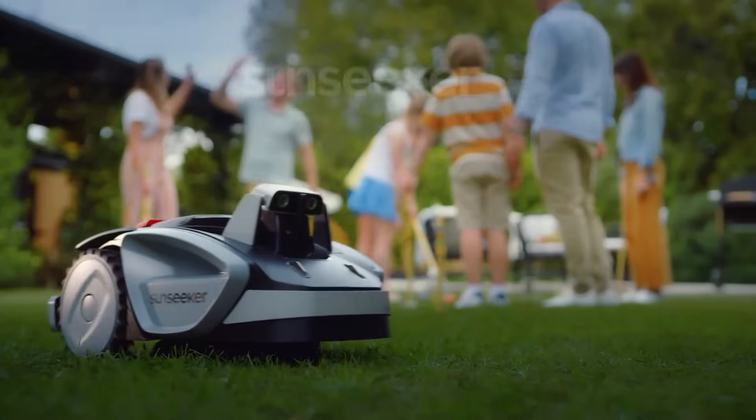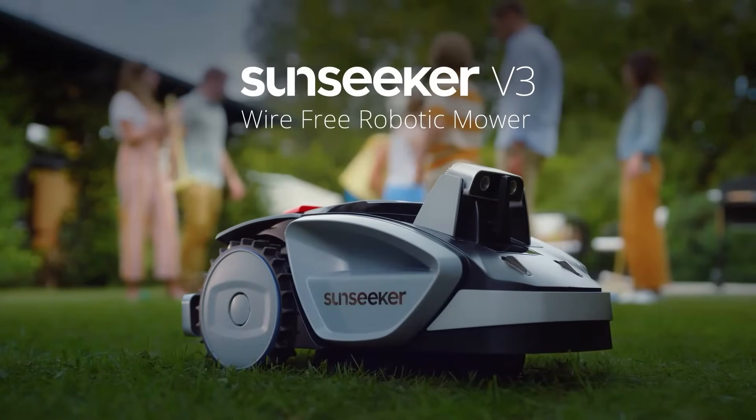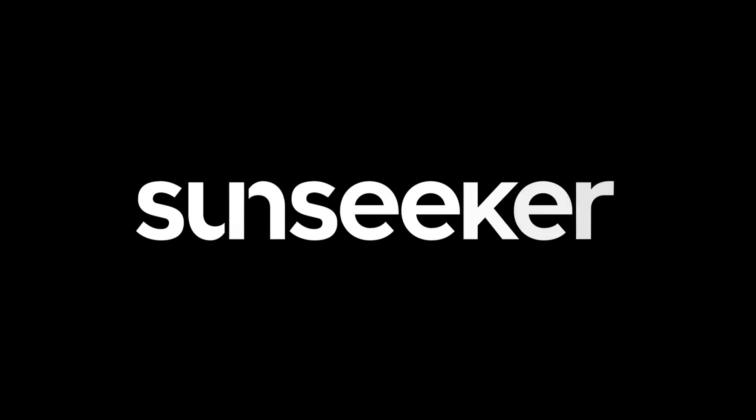With Sunseeker V3's Ready Go promise, your lawn always looks great without you lifting a finger.